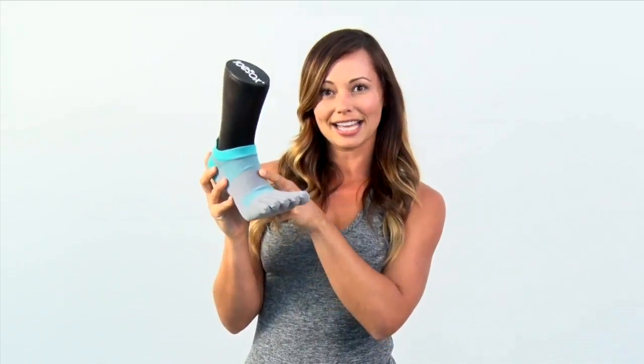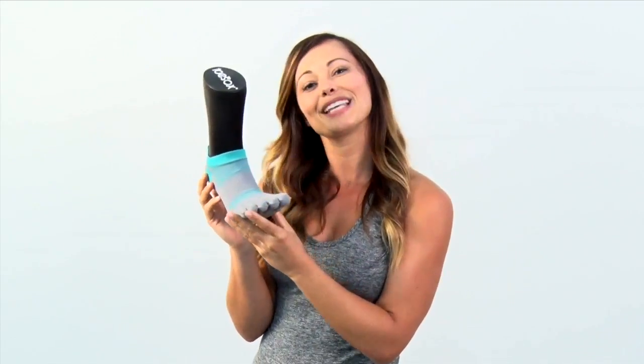The sock also has this arch support. It's going to help to keep it in place but also provides just a little gentle compression on your foot. It comes in quite a few colors. You are going to love them all so pick them up today.